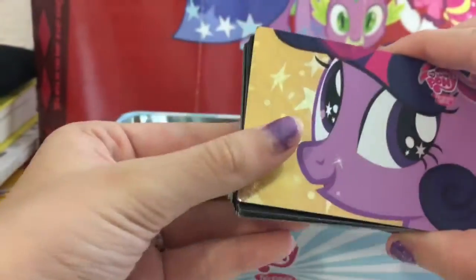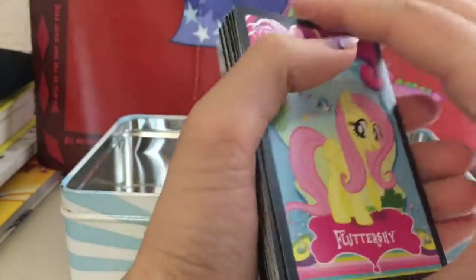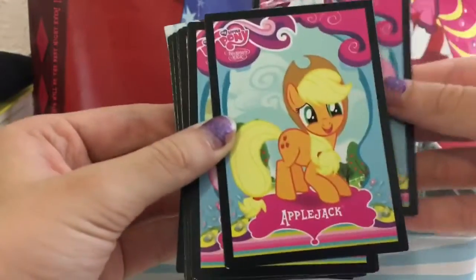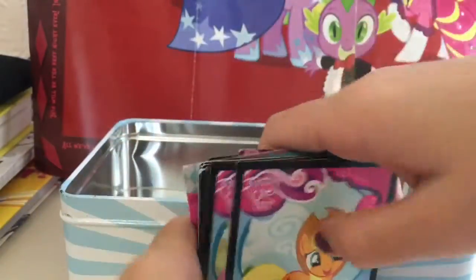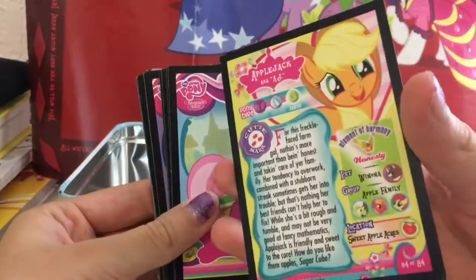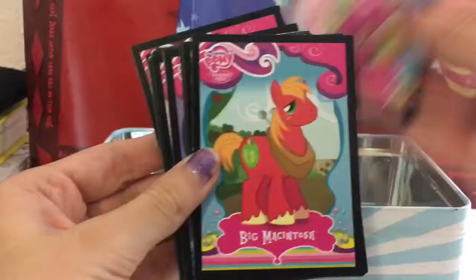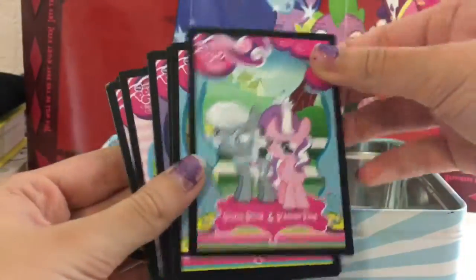Here are all the trading cards. In addition to the Twilight Sparkle foil card that is the exclusive in the set, we have Fluttershy and Applejack. If you're wondering what is on the back of each of the pony cards, it's just some information about them. We also have Cheerilee, Big Macintosh, Silver Spoon, and Diamond Tiara.